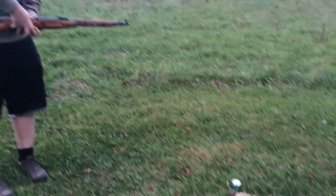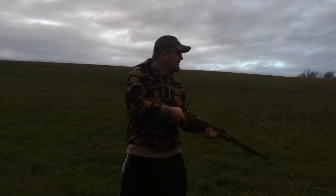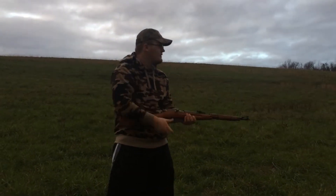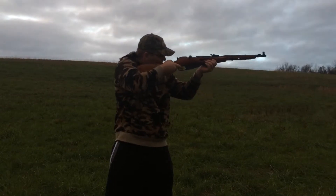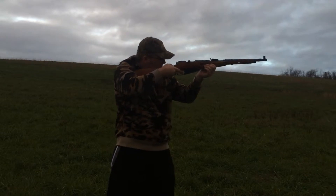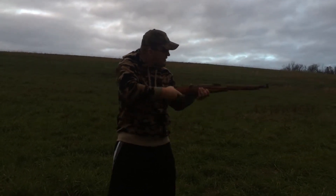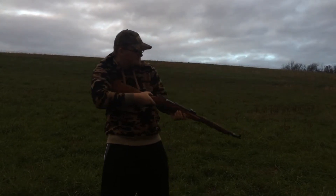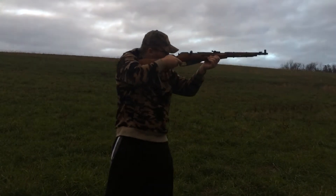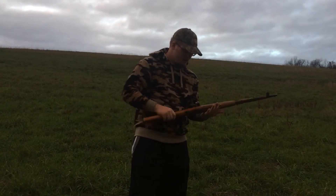Come on. Okay. Get me to the plate. This thing's loud as shit. You feel your teeth rattle when you shoot this thing?